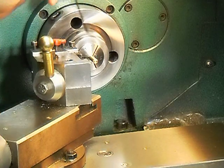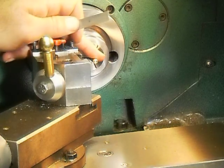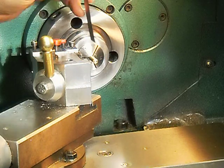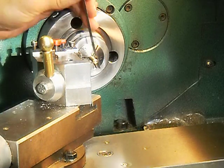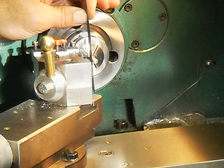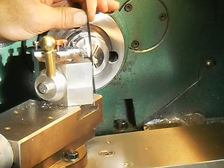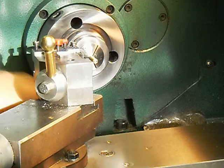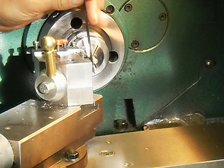Put your tool bit in there — it works best with a smaller diameter, the more accurate you're going to get. I've got a quarter inch part and a tool bit here. Put your scale in between your part and the tool bit, and just gently go up and pinch it.